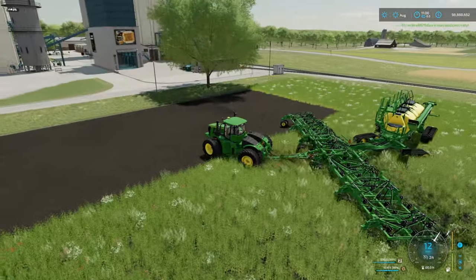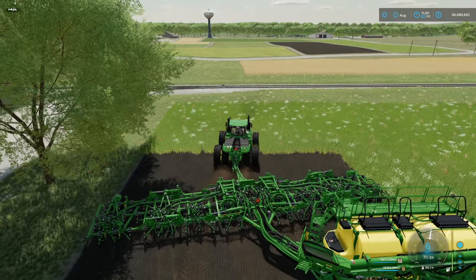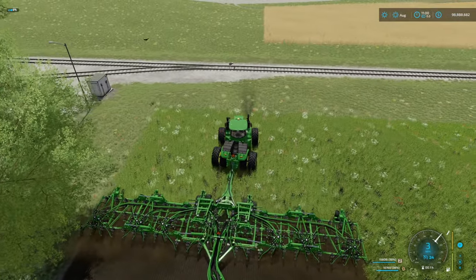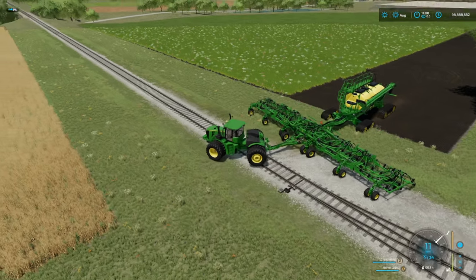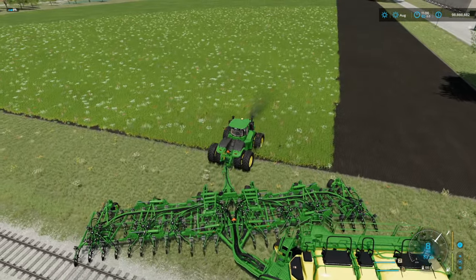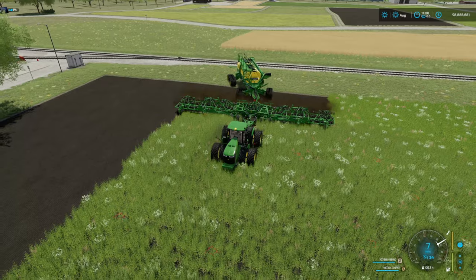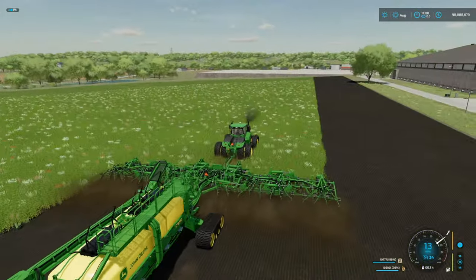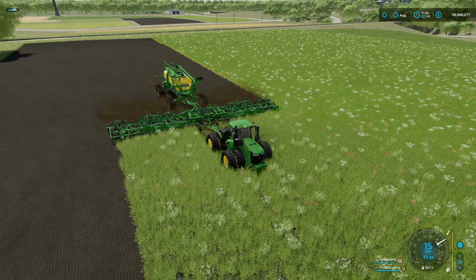Here's a fun one — something I found really interesting about this piece of machinery: it will turn, and I'm going to show you guys just how well. I've raised it up and I'm going to use the train tracks area — hopefully we don't get taken out by the train — and hire a worker once more. It turns around on itself in that small amount of space! So if you guys are looking for something that's very nimble and gets the job done in some of the best looking ways possible, I think this is the mod.